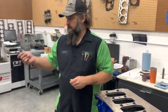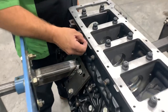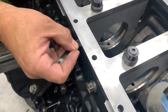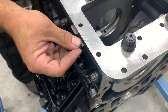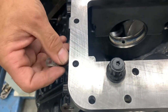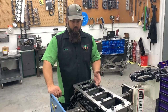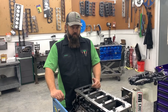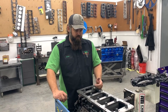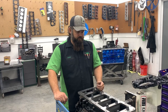We've got a Duramax over here in the stand getting ready to go together — this one has a Wagler steel girdle and also steel caps. Same thing: make sure it fits. With the two thousandths feeler gauge, I can slide it all the way back and forth — every now and then it's a little tight, but overall there's no interference. With a full-height steel cap like this, we're going with line bore, so we don't have to worry about grinding the cap. With factory caps, though, it's definitely common to have to grind the cap.